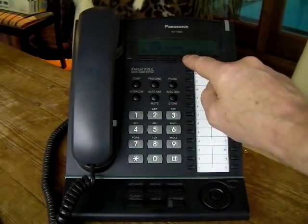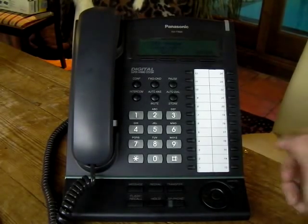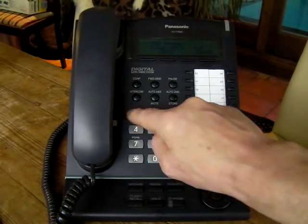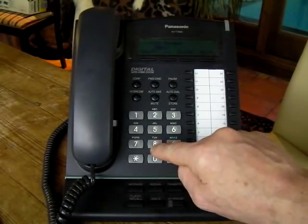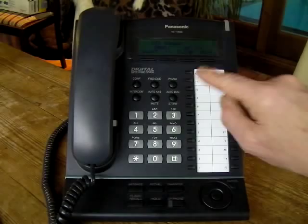We press Enter and it asks for a location — I think one to a thousand or something like that. So we put in 0001, it comes up with that, and then we put in the DDI number which will be given to you. In this case ours is 841166. We press Store.